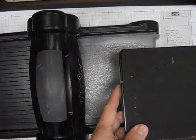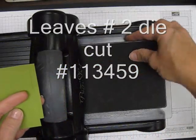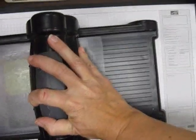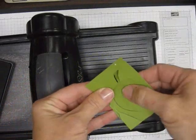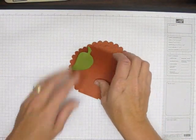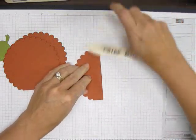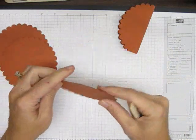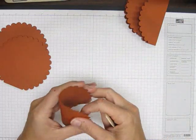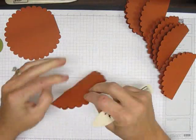The last die cut we're going to use is the Leaves Number Two. We're just going to use the one leaf. I got two small pieces of paper and placed them right over that leaf shape and cut those out. So we've got our two leaves and our eight pieces for our pumpkin and now we can get started. You're going to fold these in half — they have the right amount of scallops so that you can fold each of them in half and they all line up perfectly.